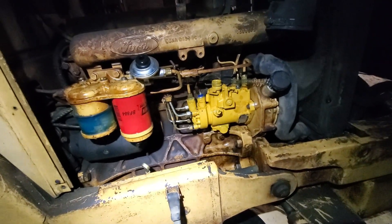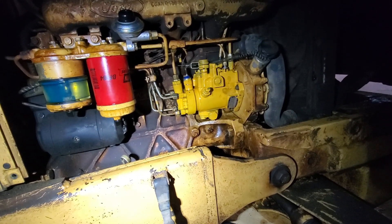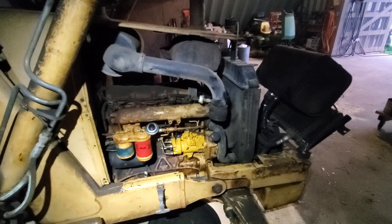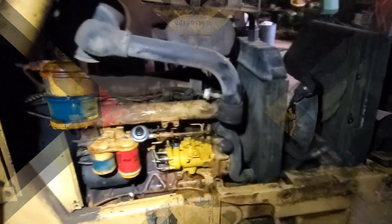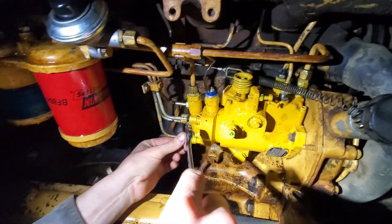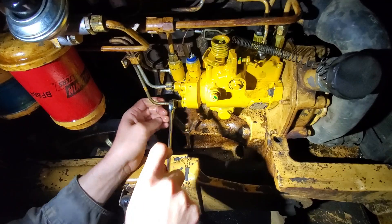Just crank it a few times around. I saw fuel spit out of one of them. Crank it around just a bit more to clear things. We made a repair — I think so. We need to tighten all these guys back up. You could see it just shooting out each one, one at a time. Assuming the timing is right, which it should be.